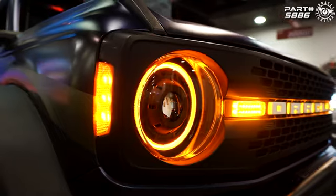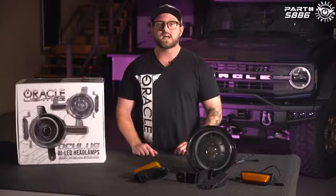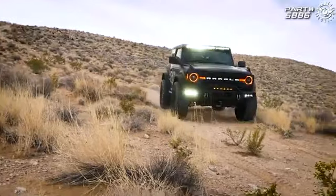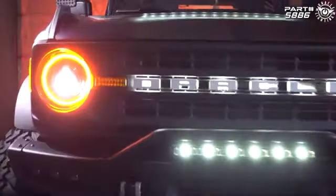This model features an all-new modular design, which allows you to customize your look with upgradable turn signal and side marker modules. Just like all other Oculus headlights, these are plug-and-play and easy to install.